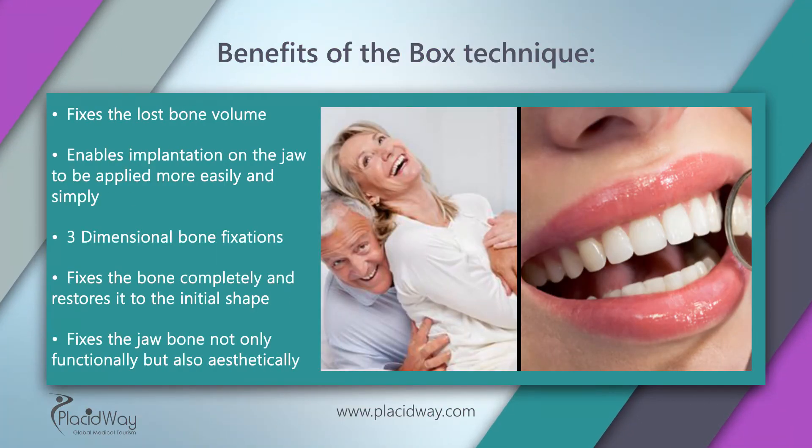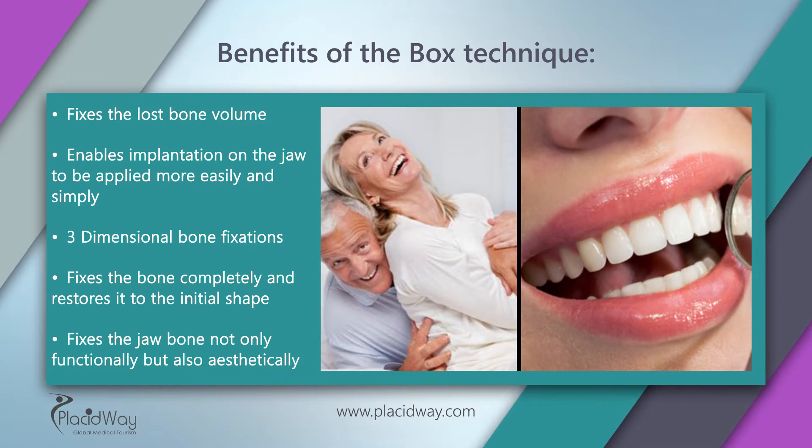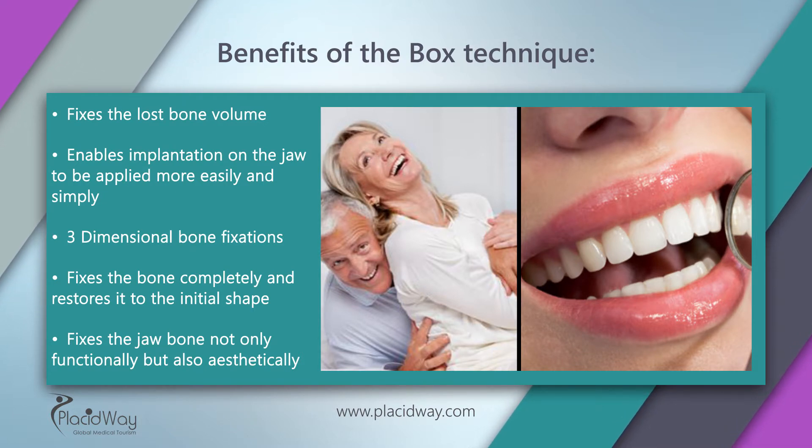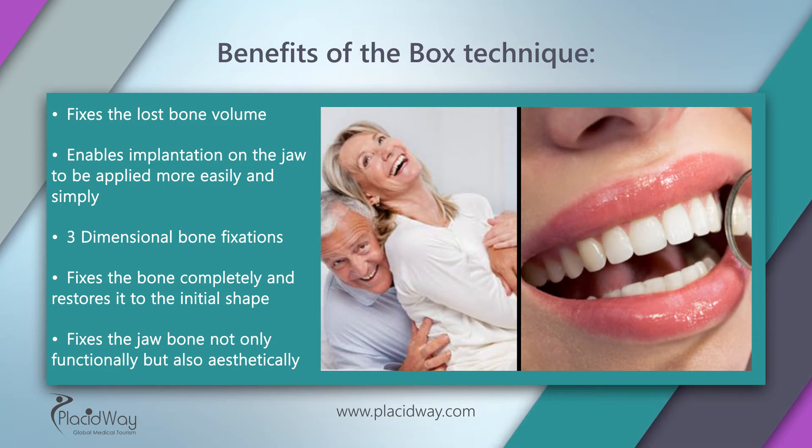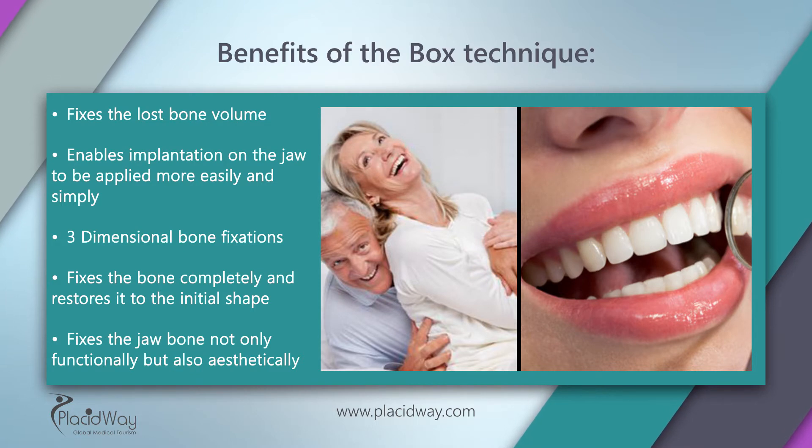Benefits of the box technique: fixes the lost bone volume; enables implantation on the jaw to be applied more easily and simply; three-dimensional bone fixations; fixes the bone completely and restores it to the initial shape; fixes the jawbone not only functionally but also aesthetically.